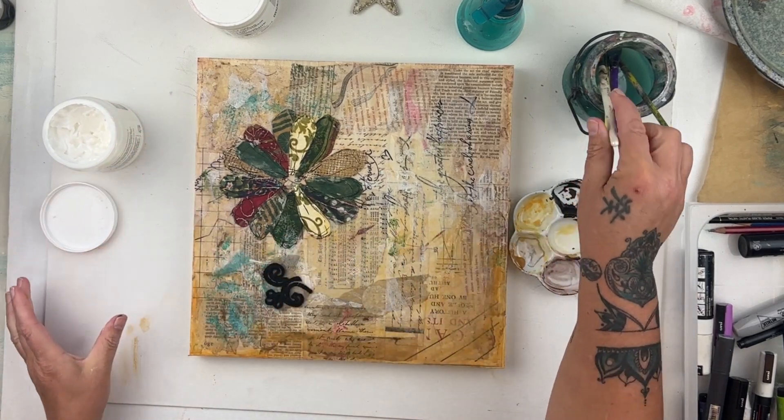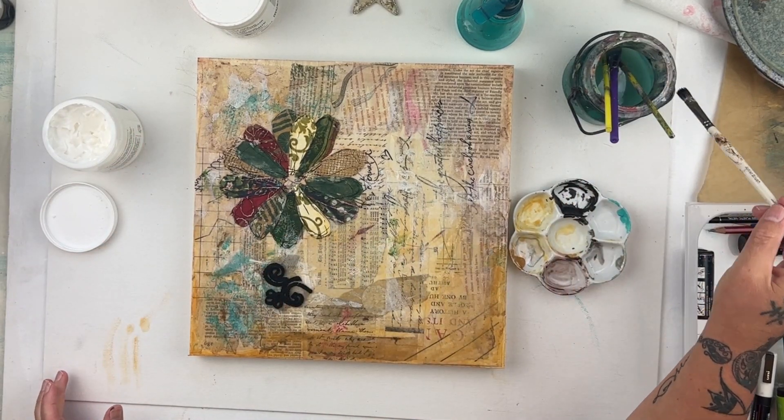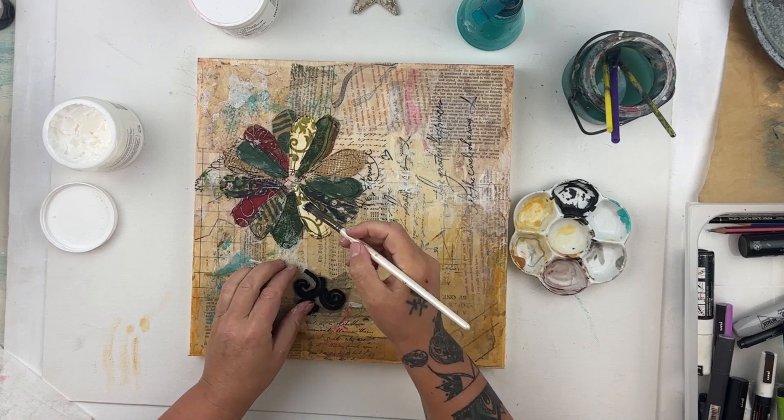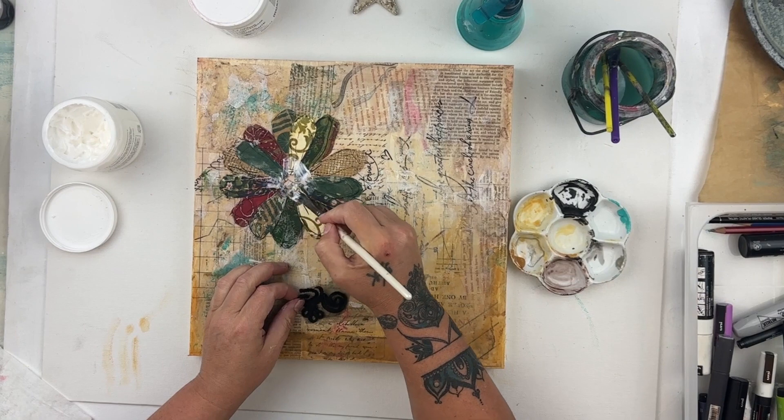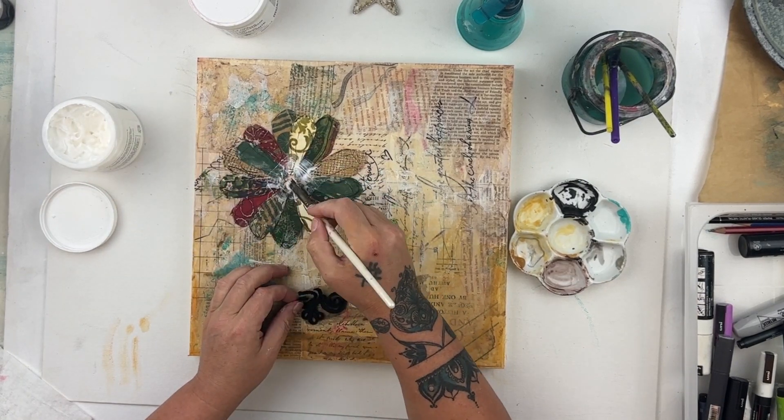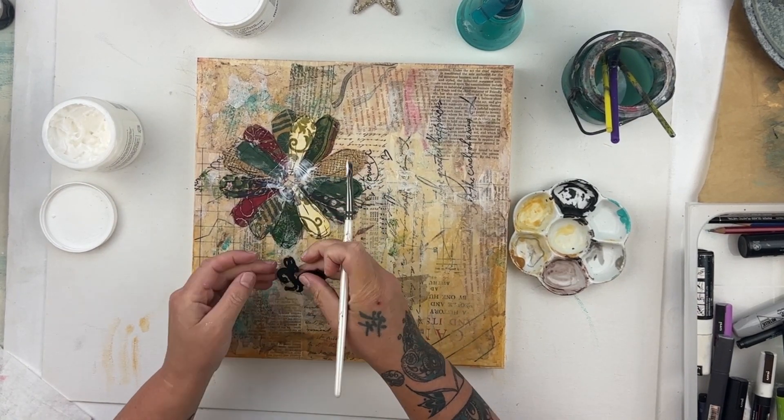The final demonstration I'm going to do is adding more fiber — treating the base layer as a substrate and adding on an additional embellishment.